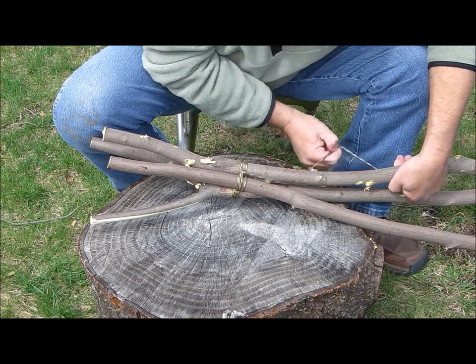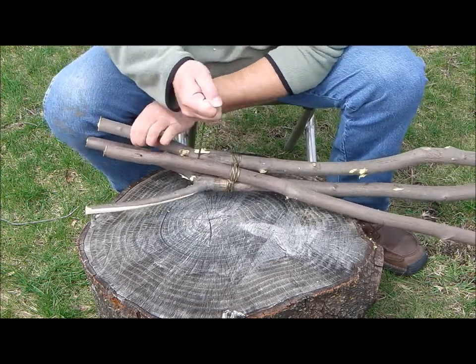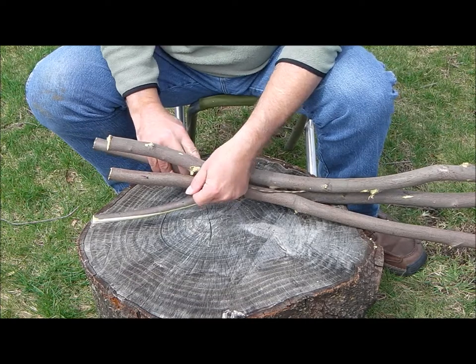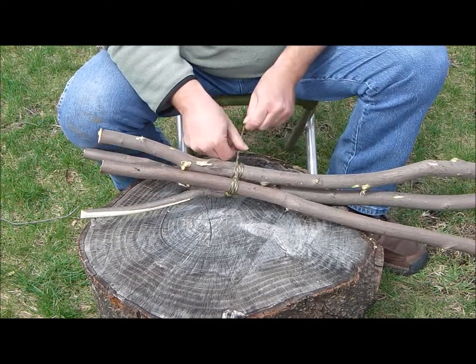We're cinching this together, drawing it nice and tight — won't run up on here. Then again we can just come back through here, just a few wraps should do it.